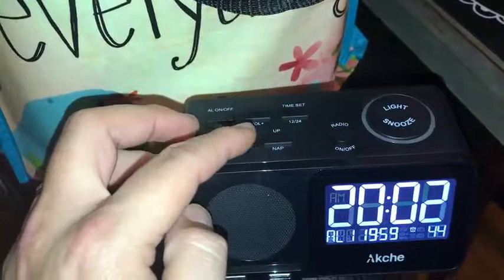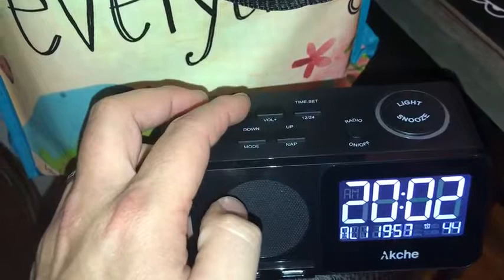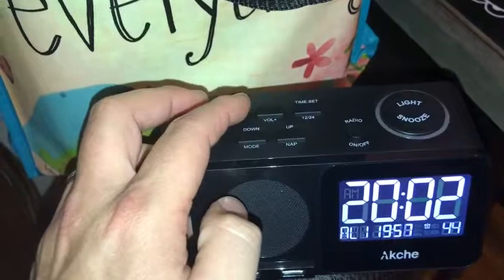Once you find the number you want, click the mode button again to confirm and move to the next setting. Hit the mode button again and you can set the seconds — this is new, I don't see this on many alarm clocks. Hit mode and there we go, we've got our alarm set.